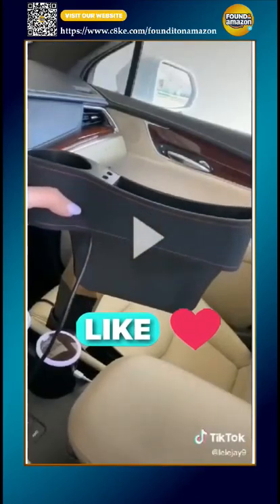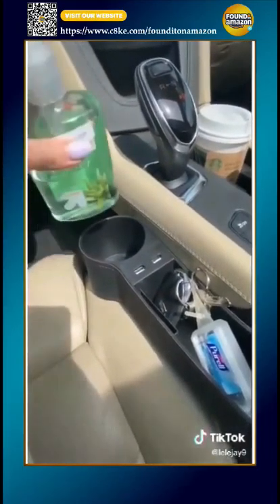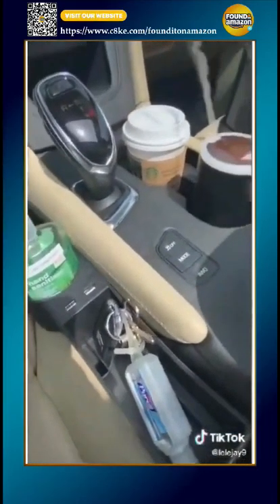I got this really cool thing for extra storage. I'm going to hook up two — you just stick it in the side of your seat. It has a cord you plug in so you can utilize the USB outlets. I love that it has an extra cup holder. I just put a nice hand sanitizer in there for now, and my keys.